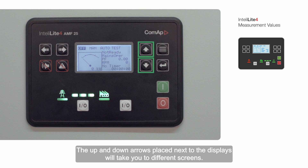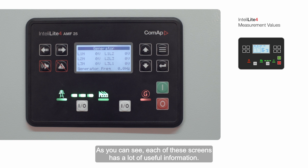The up and down arrows placed next to the displays will take you to different screens. As you can see, each of these screens has a lot of useful information.